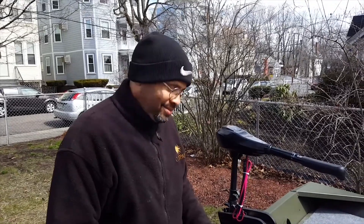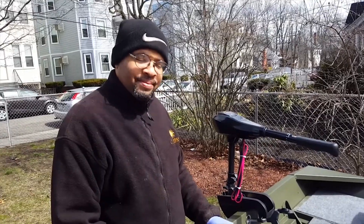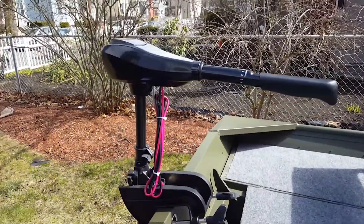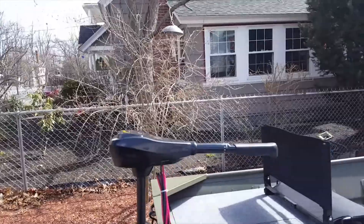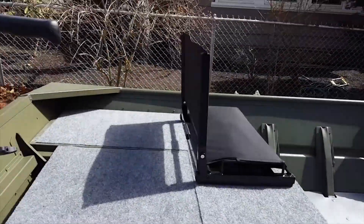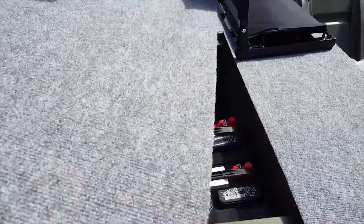This is Torrance Davis and Bubba from Bubba Bass Anglers. We got an update on the boat. Right here you have the 86 pound thrust transom mounted trolling motor, and you can see in the back we've added the carpeting and we got a piece of plywood for the cover to hide all our gear.